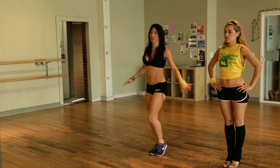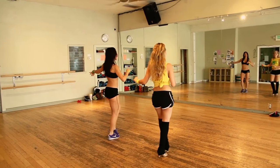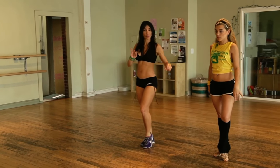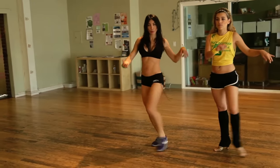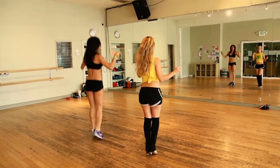We start basic samba, count to the right. One, two, three, four, five, six, seven, eight. We're going to walk to the right for a step. One, two, three, four, five, six, seven, eight.